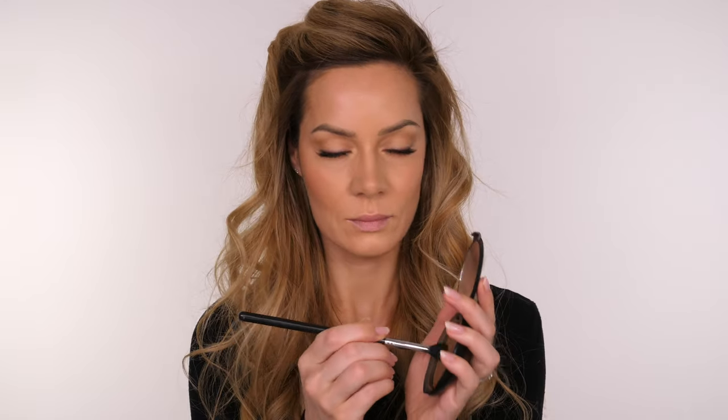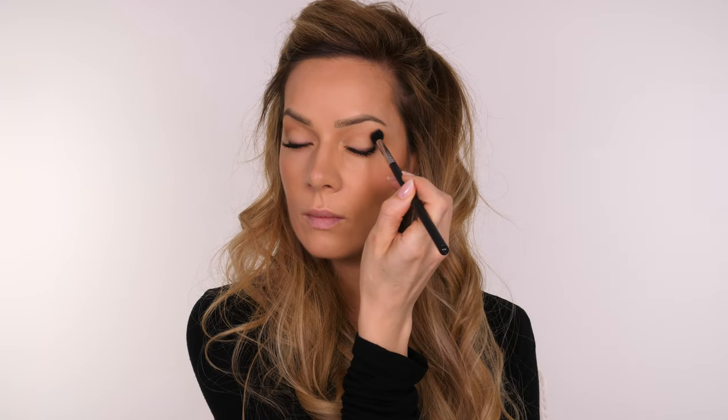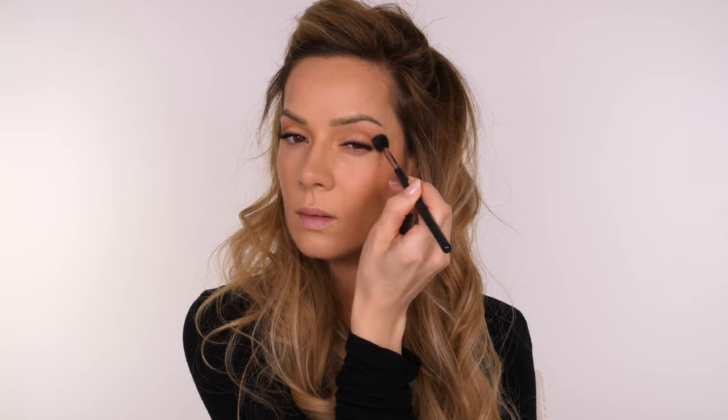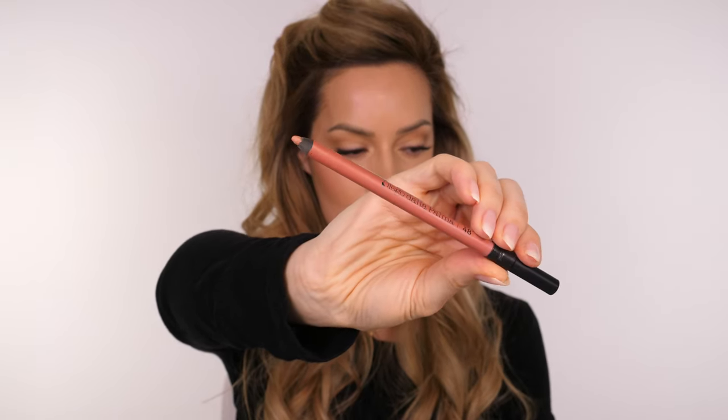I'm just going to pop a little bit more of that bronzer through the socket, keeping this on the outer third of the socket area. Any areas that we are bronzing are going to get pushed backwards because it's matte and brown, so it's going to sink slightly — therefore it's going to make that lid space look bigger. So we don't need eyeshadow to make the most of our eyes; we can just use the bronzer to sink the socket area.